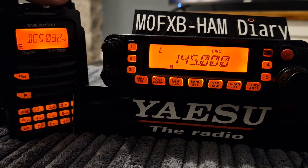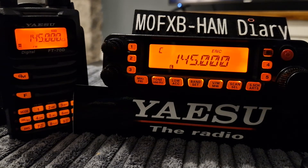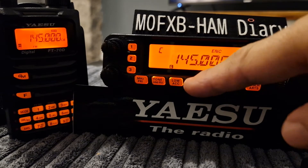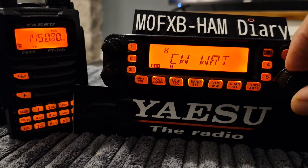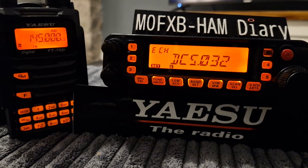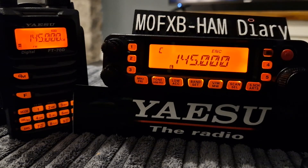Then press F number six and you can set the DCS number by turning the top dial — we're setting it to 32. Come out of that. Then we want to set the DCS on the Yaesu FT7900, so hold down the menu button, go to number nine — DCS code — press band set again, and turn it to 32.